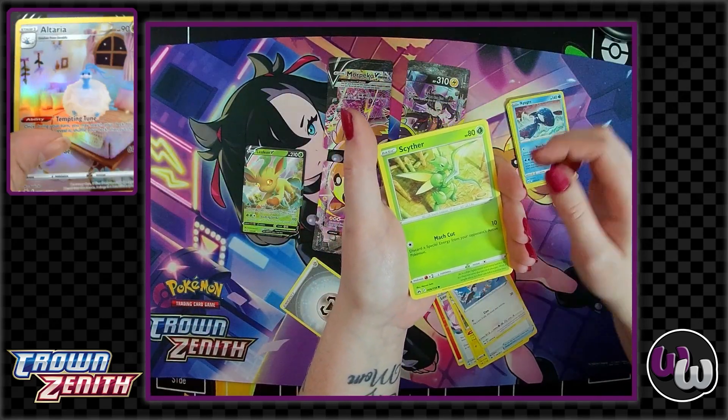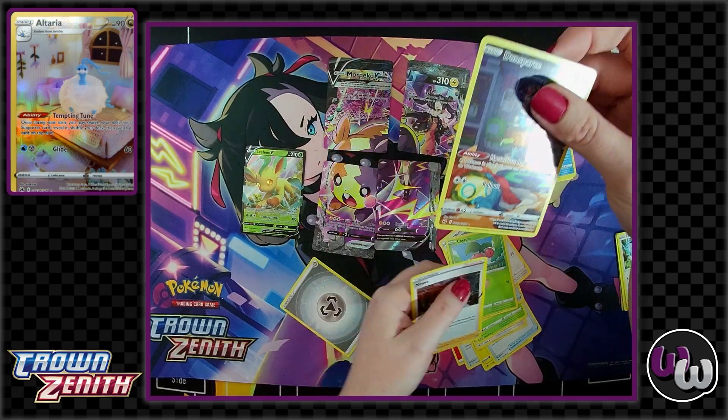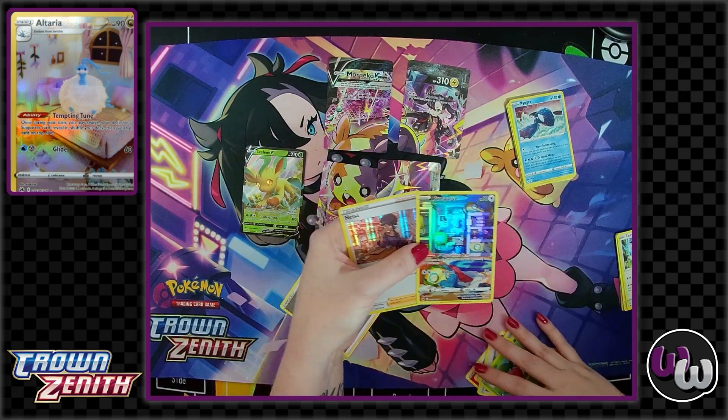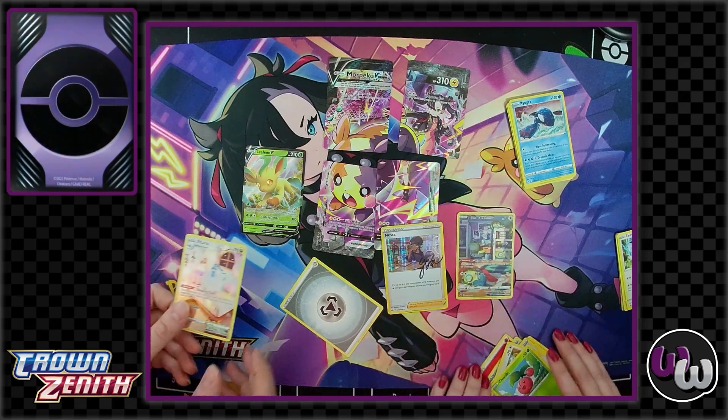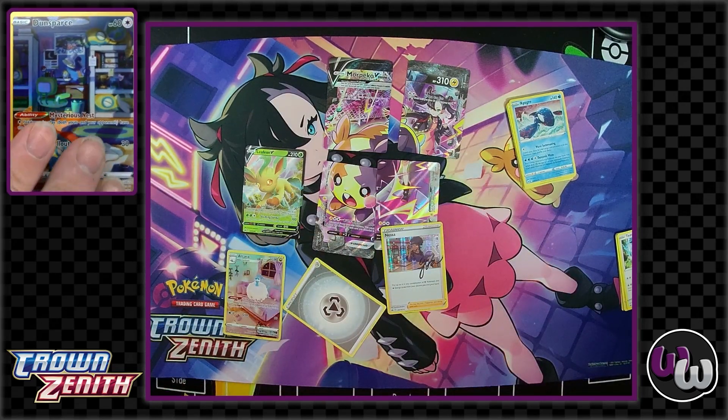Comment below if you guys have any really cool mats, or let us know what your favorite mats are. Oh! Dunsparce! I love him! And Nessa! Oh, Nessa — nice! And comment below what you're excited for with everything coming out. We've got all these new sets coming out soon — Paldea Evolved — and it's gonna be a lot of fun. That Iano card — I can't wait to talk more about Iano and more of the Secret Rares as we get more info on it.